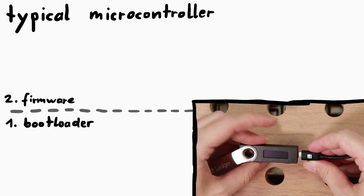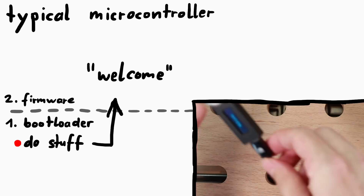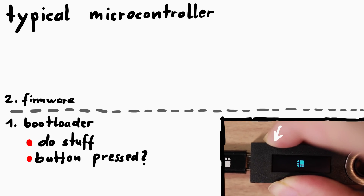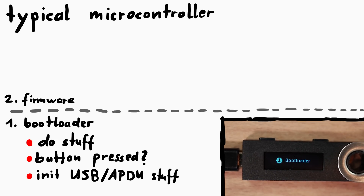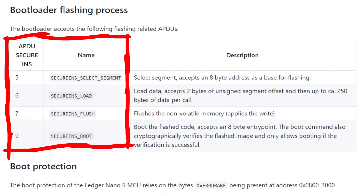If you just power on the device, the bootloader will do some stuff and eventually jump to the main firmware code. But if you hold down the button when powering it on, the bootloader will see that the button is pressed and instead stay in bootloader code. Now the bootloader is executing a piece of code where it can communicate with the computer and receive APDU commands via USB. Some of these commands can be used to update the firmware, which basically means writing new code into flash memory.